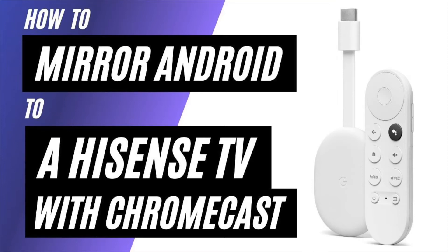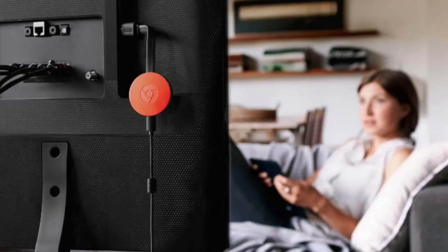In today's tech video, I'm going to show you how to mirror an Android phone to a Hisense TV using a Chromecast. So after you have your Google Chromecast all set up, make sure that your phone and your Chromecast are on the same Wi-Fi network and follow these steps here.